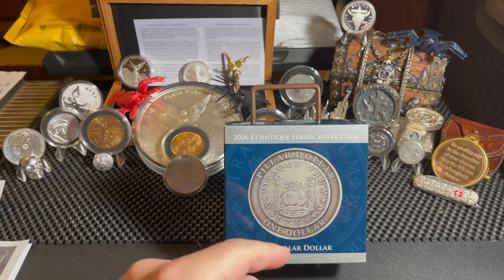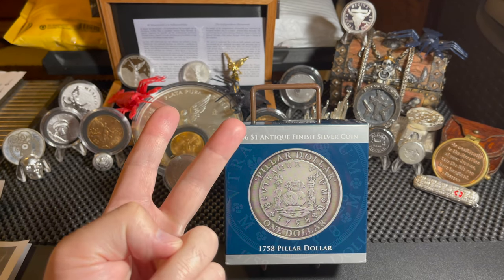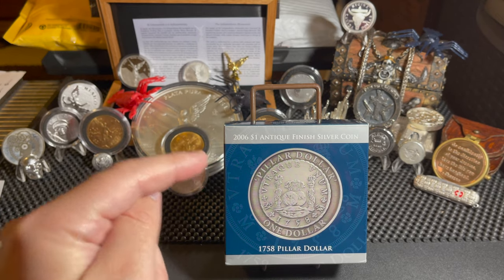In today's video, it's all about the Pillar Dollar, also known as the Pieces of Eight and the Ocho Real. This was the world currency for hundreds of years, and today we're going to show off a few really cool items.